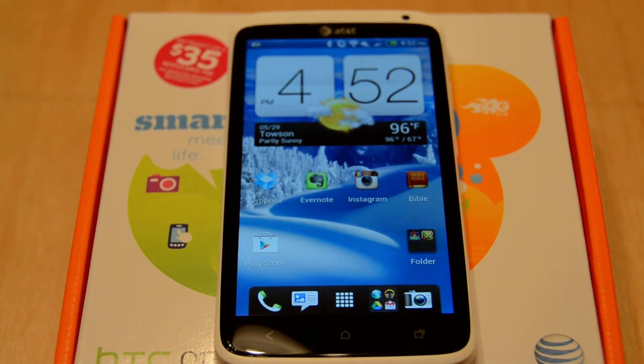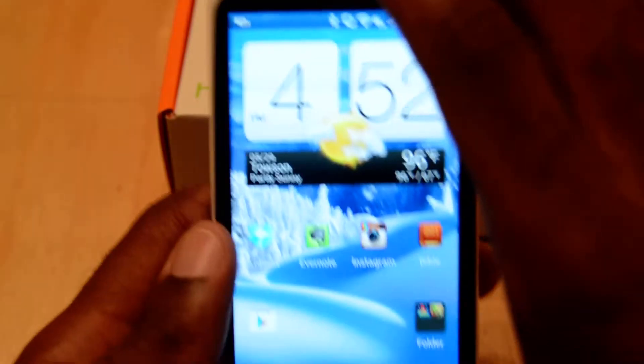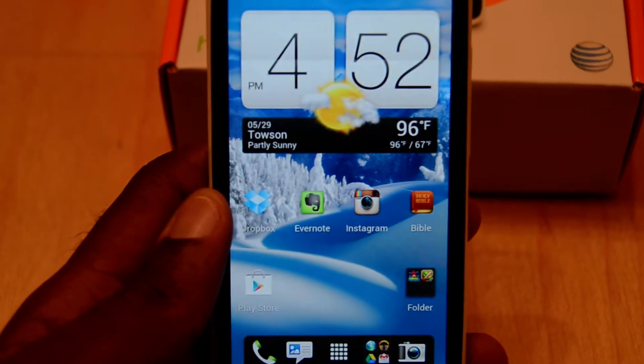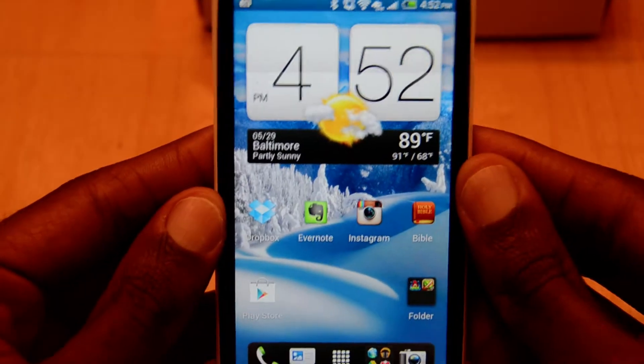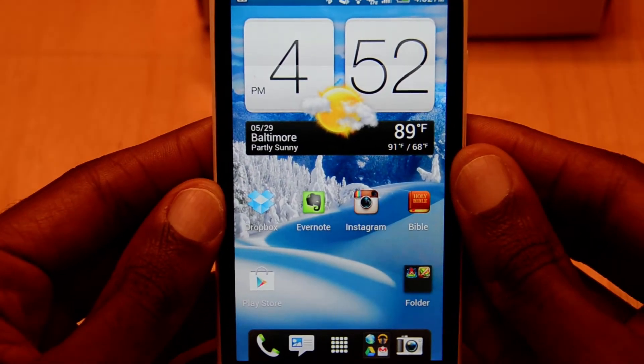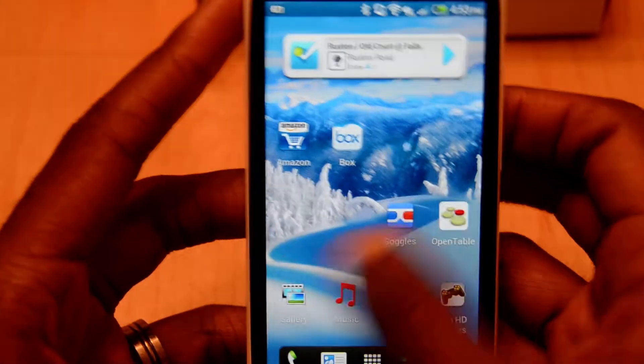Hey there folks, it's Mark Johnson from tech-snobs.com and today we're going to do the full review on the HTC One X, which runs on AT&T's 4G LTE network. I just want to start off by saying I've been using this device pretty much as my daily driver for the past three weeks now and I'm really impressed.